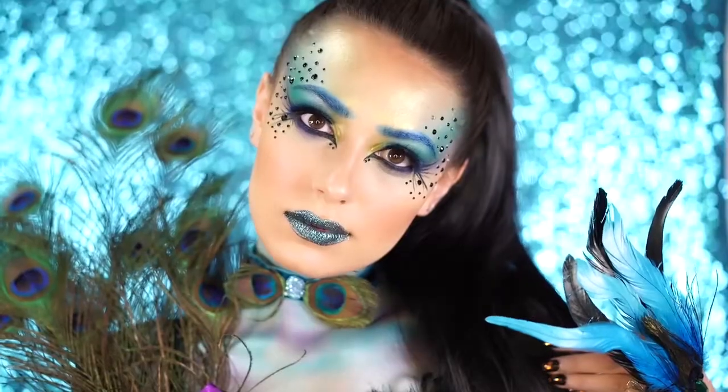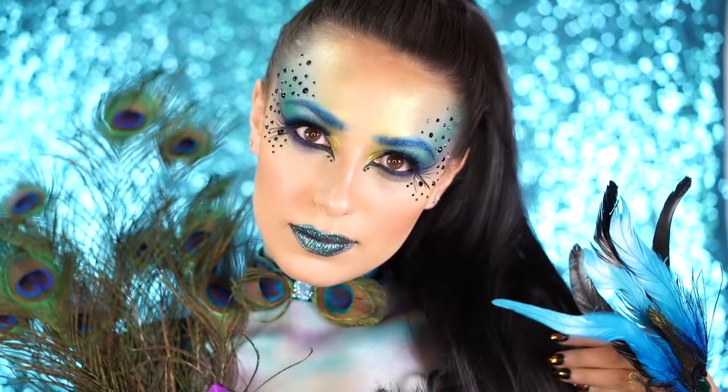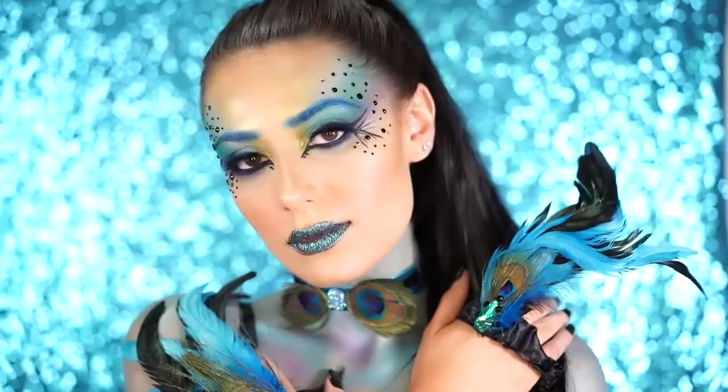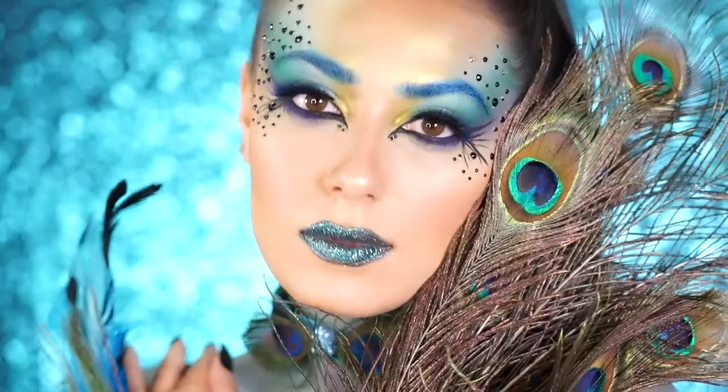Using makeup to create this vibrant and iridescent peacock bird look. I think this look is so beautiful and very unique, so if you guys want to know how to get this Halloween look that I have here, please continue watching and I'll show you how step by step.